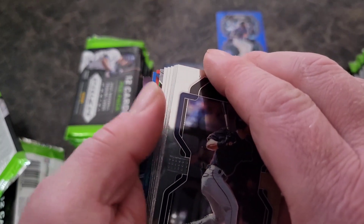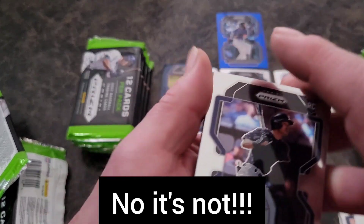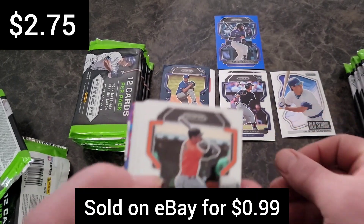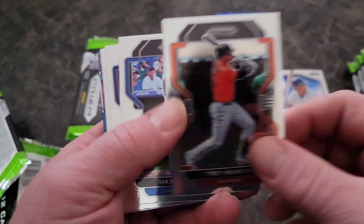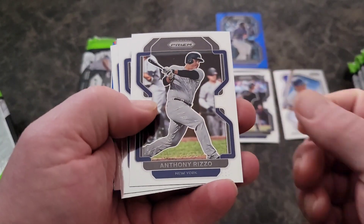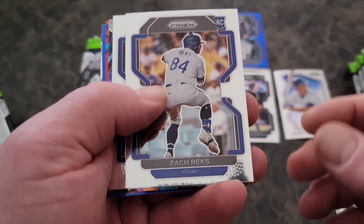We'll find out if this is a hot box — oh yeah, there's the navy blue Carolina blue! Steven Kwan — there we go, nice rookie to start things off. Rizzo, Ramirez, Reeks.